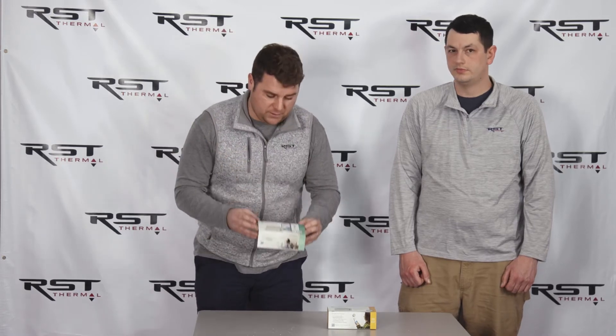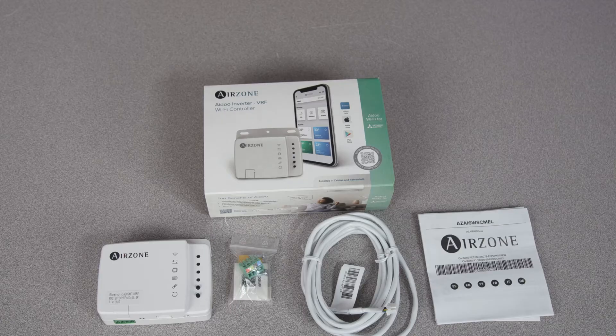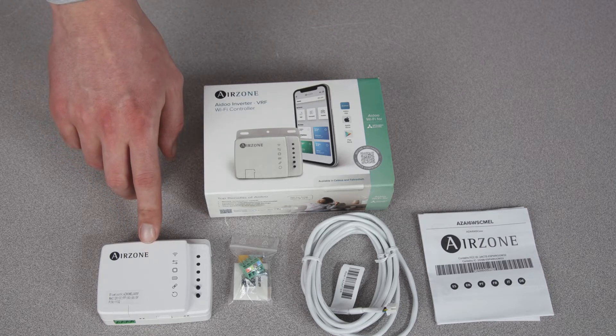Dylan's going to take you down into the box so we can see what we got. Here we're going to go over everything that's included in your iDo Wi-Fi box. First we have the iDo Wi-Fi module.